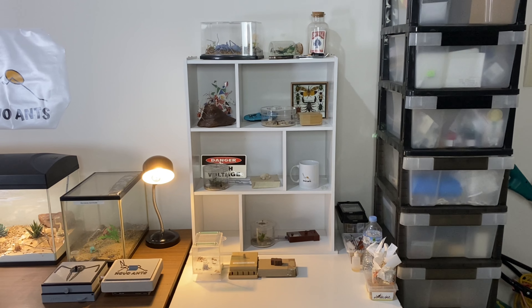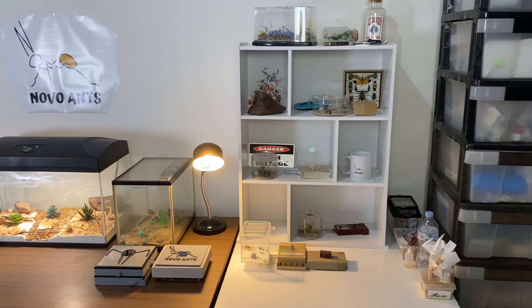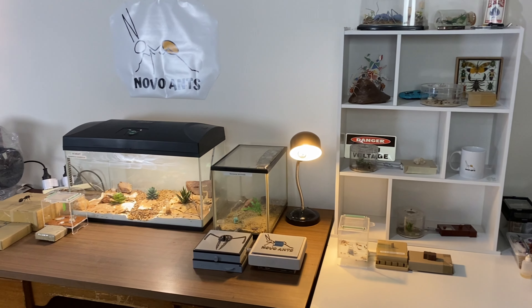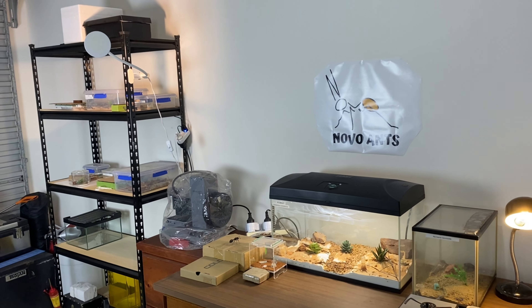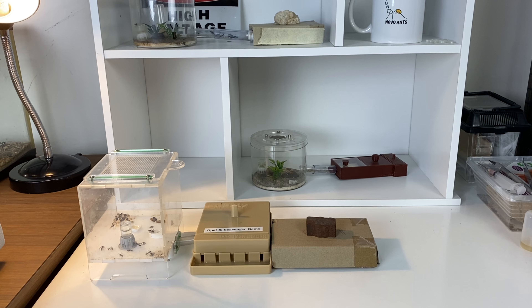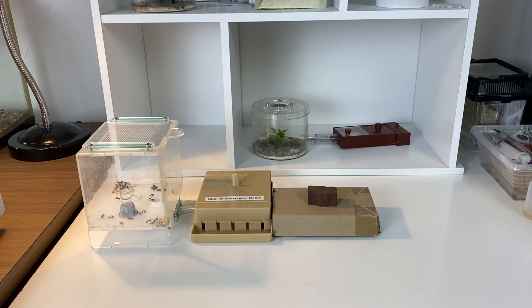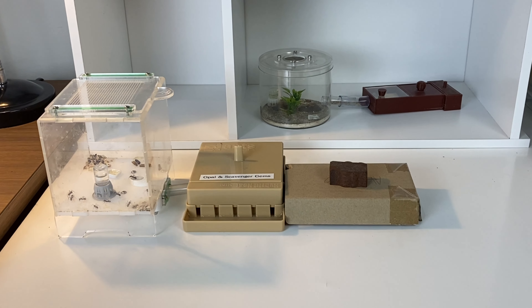Welcome to Novo Ants. In this section of my garage is where I house all of my ants, and I've got quite a large selection of species — still some to add to the collection though. Let's start on the right hand side of the collection, where I keep some of the smaller size colonies.